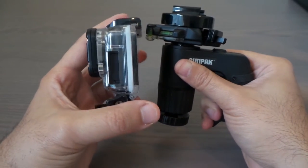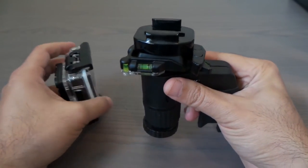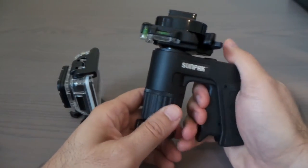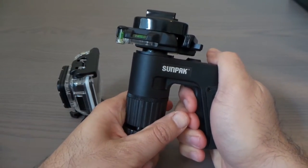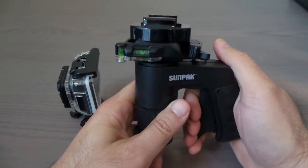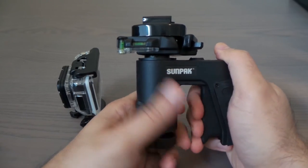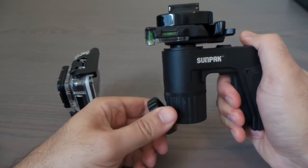If you decide to get one and you're doing a lot of video shots especially on a tripod, I recommend you get one of these to make your life easier. Thanks for watching, and see you in the next video.